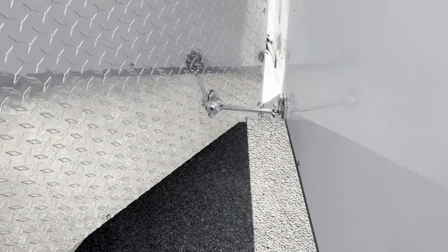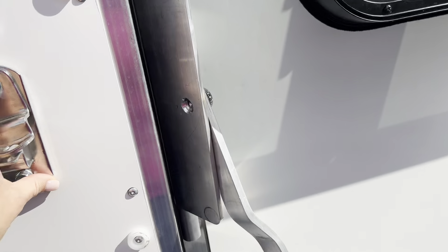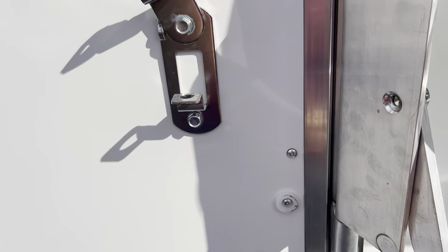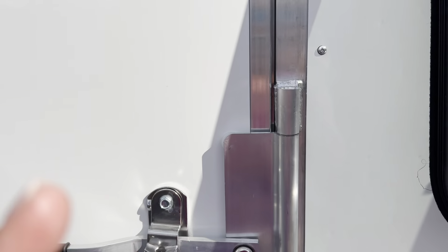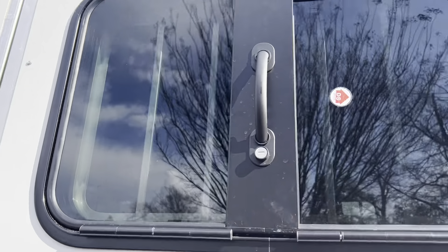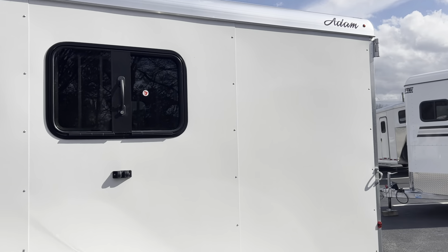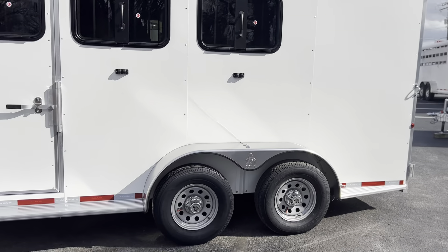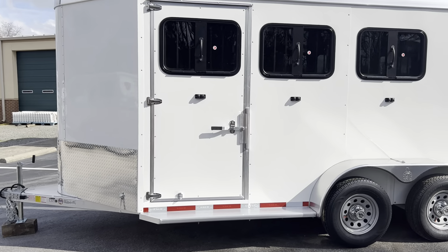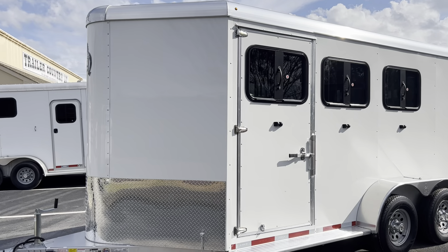This is the 2023 Atom Rustler in white skin. It has three drop-down head windows and three sliding butt windows. The head windows will slide as well, or you can drop them down. It has an aluminum roof, aluminum frame, aluminum skin, and wooden floor. This trailer is available at Trailer Country LLC in Carrollton, Virginia.